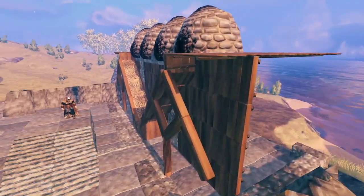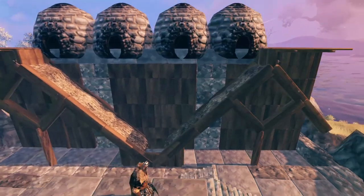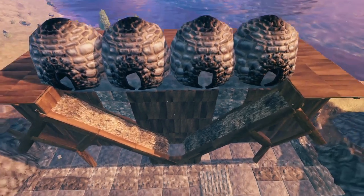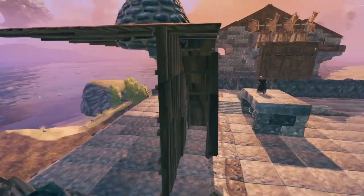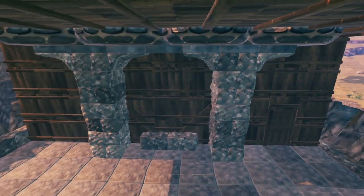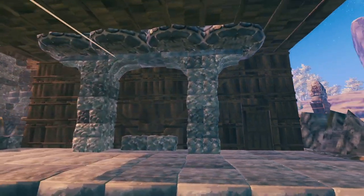Your end product for the kiln chute should look a lot like this. You can use stone or wood for the walls — it's entirely up to you. You can also use stone for the whole flooring section. This is the way I've done it this time to show that you can do it with minimal stone usage.